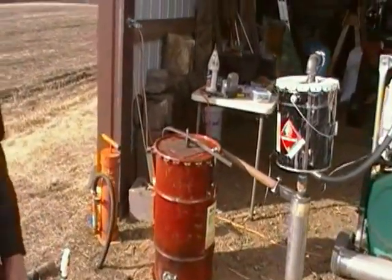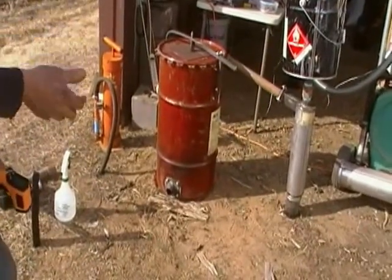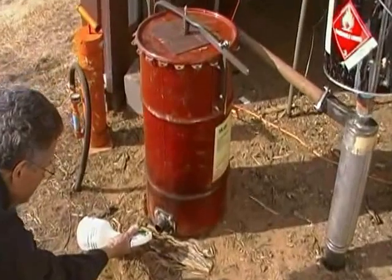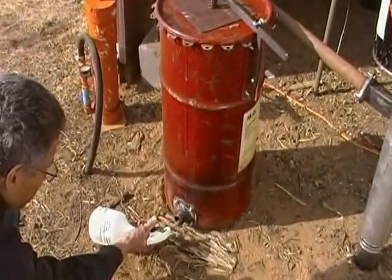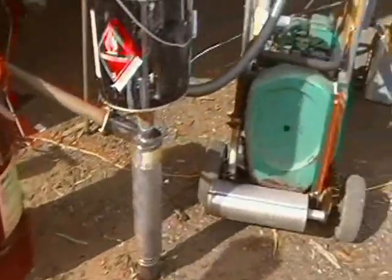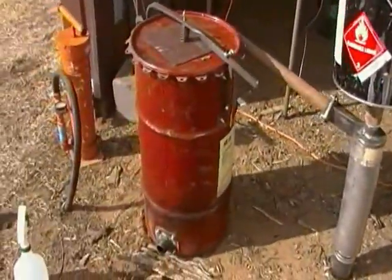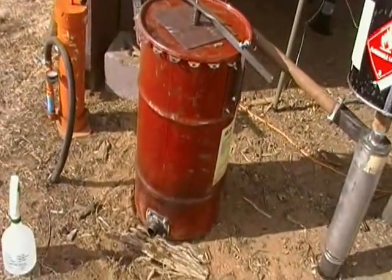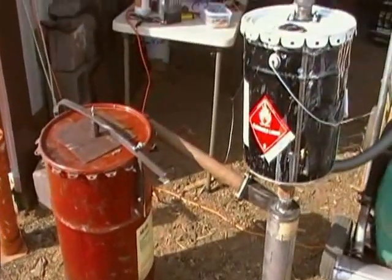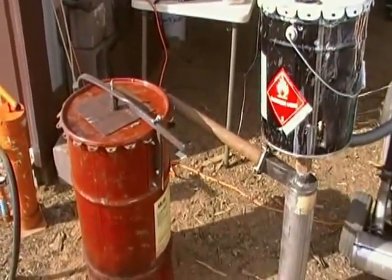I don't have any exhaust going into this to help it get cooled down, so I've been spraying a little water in, hoping that turns to steam. How hot did that exhaust pipe get just before we added more charcoal? Maybe a little over 200.